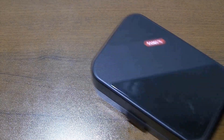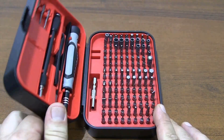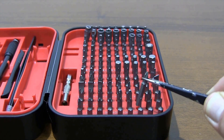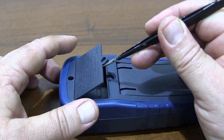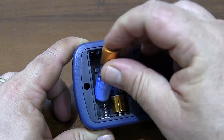Before I start using the multimeter, I insert the batteries. I remove the back cover of the multimeter so I can insert the batteries. The multimeter works with 2 batteries.